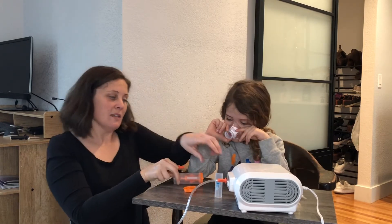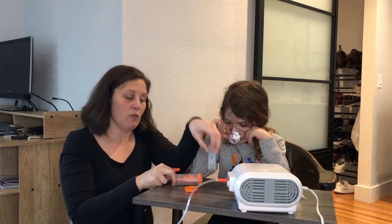We just got this new nebulizer for Leo and we are going to show you how to use it. This is a compressor nebulizer, so it's a little bit bigger than some of them and a little bit stronger. It comes with everything that you need — we have the compressor, a couple different size masks, and we also have a mouthpiece.